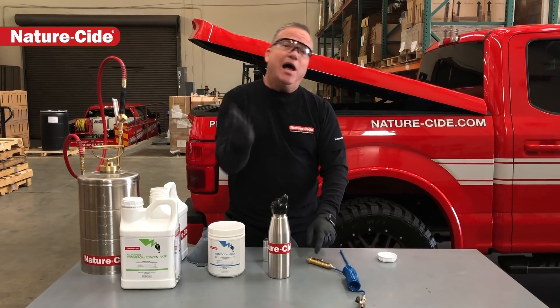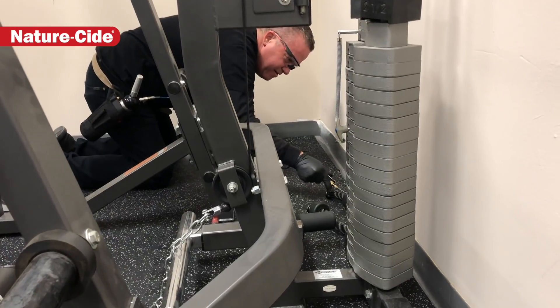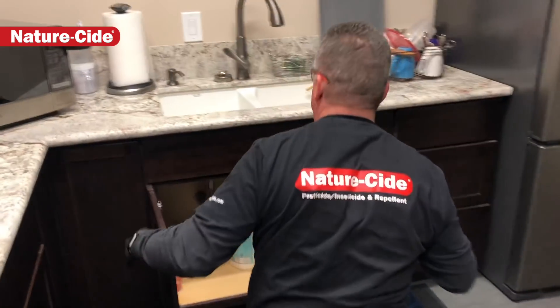We're going to show you how it works — follow me. This is a new account; they're seeing cockroaches once in a while in their gym area. They're finding them dead, which is a good sign, and they're finding them under their sinks.